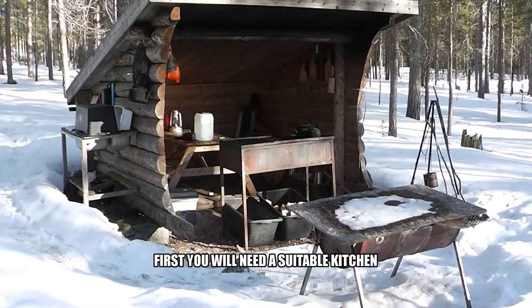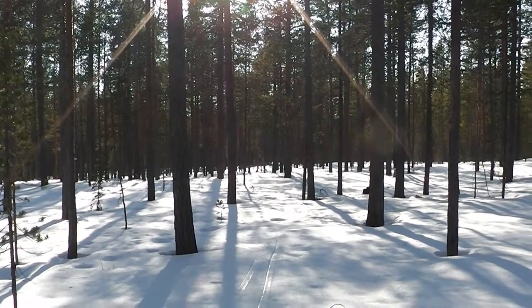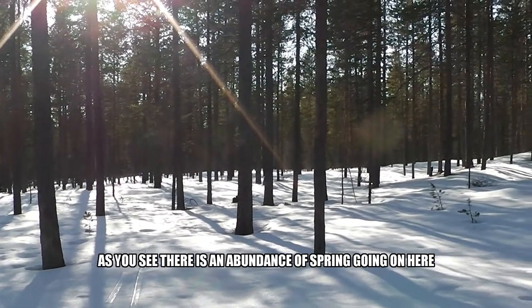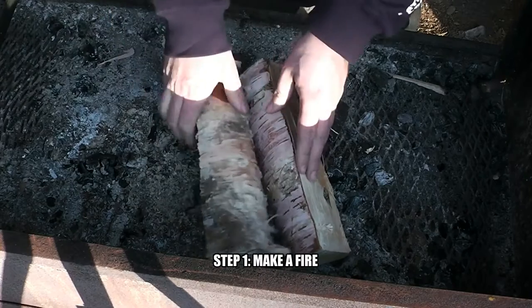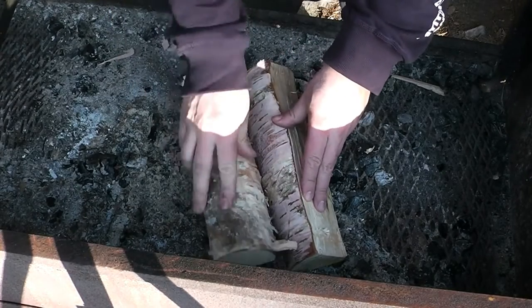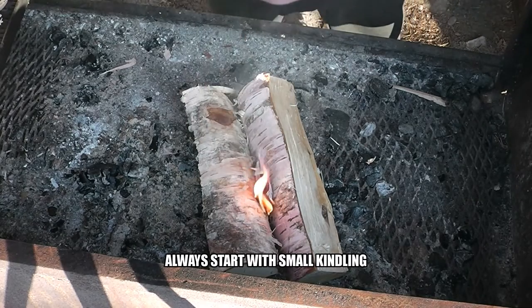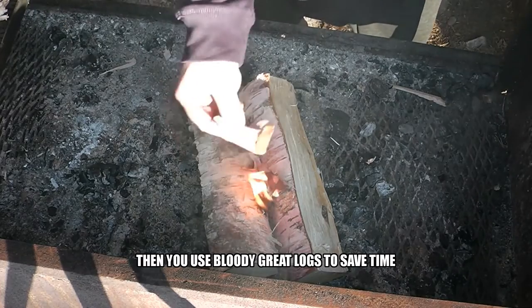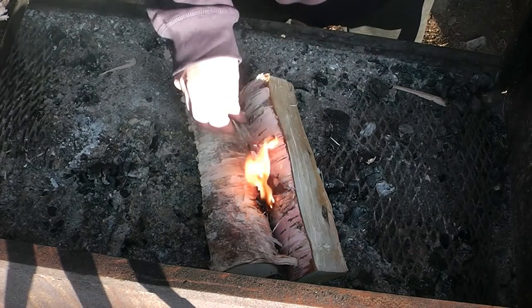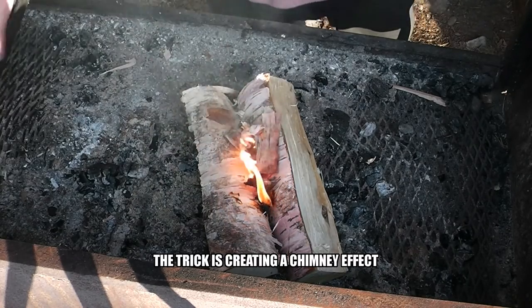First you will need a suitable kitchen. As you can see there is an abundance of spring going on here. Step 1: make a fire. Always start with small kindling — unless you're me, then you use bloody great logs to save time. The trick is creating a chimney effect.